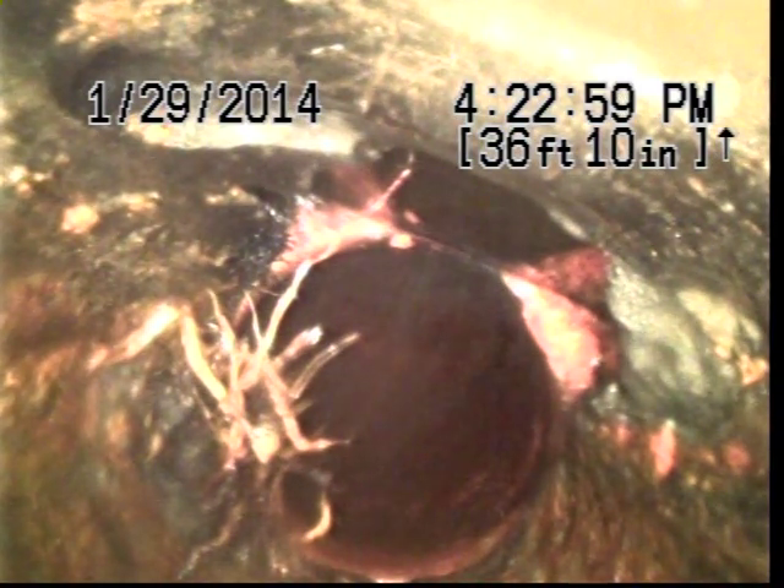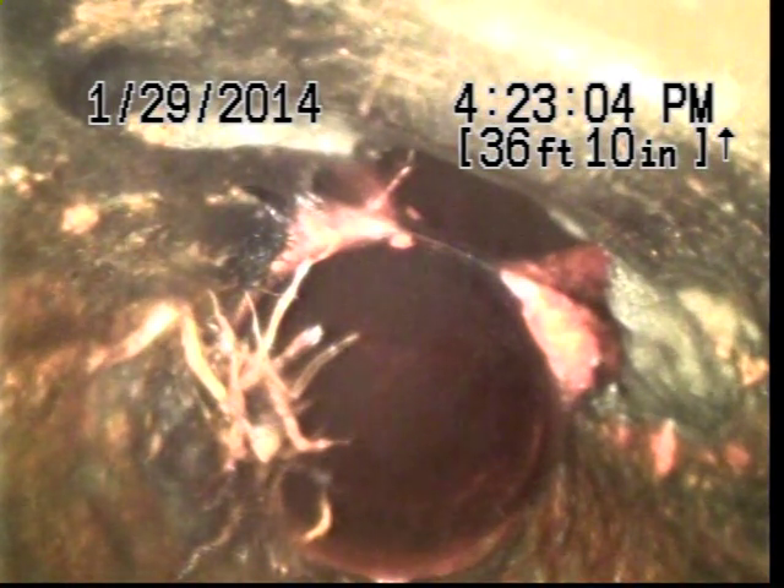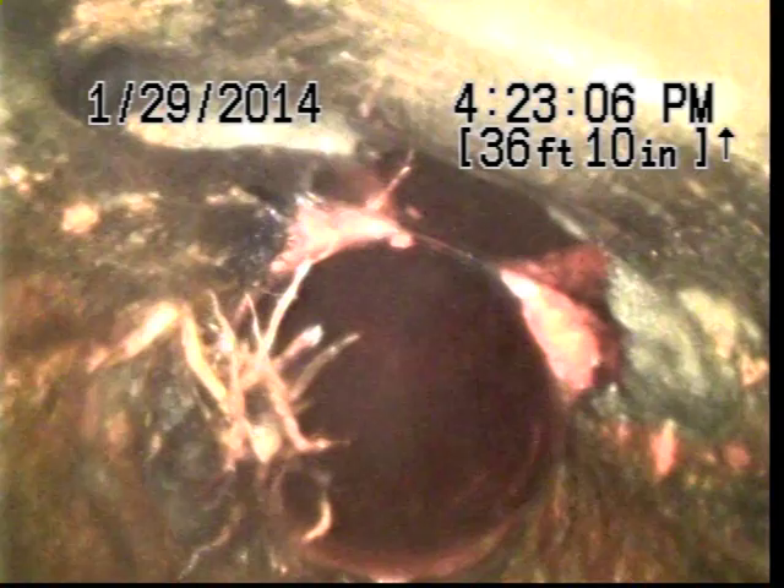I recommend repair for this section. I will locate and mark in order for an estimate for repair.